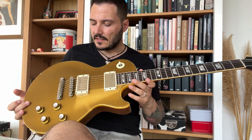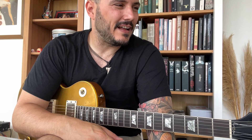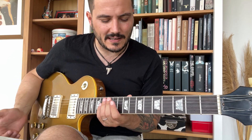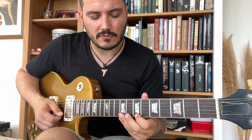I also want to talk about something I was sharing with students the other day — the half-step bend. It's something I use all the time, it's so musical to my ears. Let's play in B minor. Instead of going straight to a note normally, I go to this note and do a half-step bend.